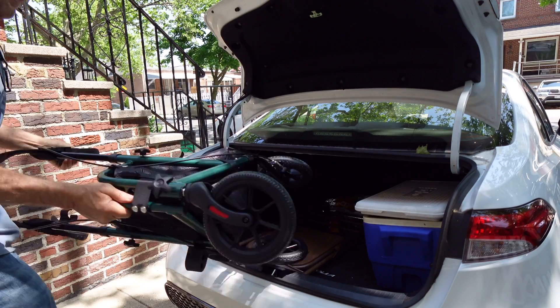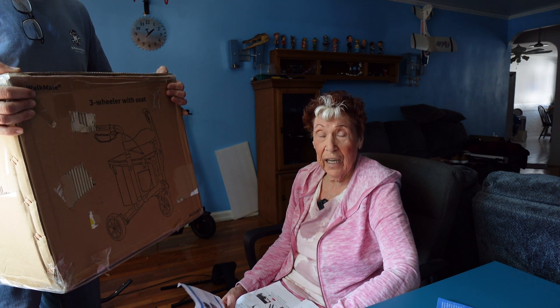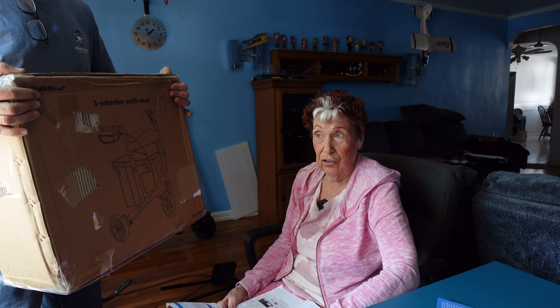We have a three-wheeler walker. It comes with a seat, holds up to 260 pounds, and it comes in a number of colors. It has an 8-inch wheel. It could be adjusted to different heights, and you could check online for the details. It comes with a package list and an instruction guide that has five steps to tell you how to put it together, and we've laid out all the parts and we're ready to assemble.